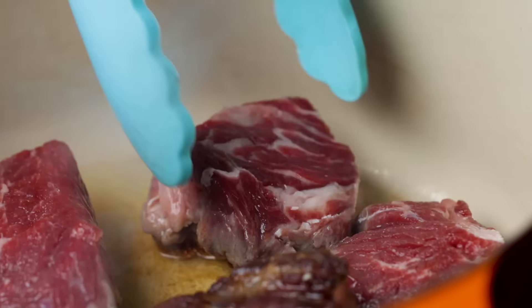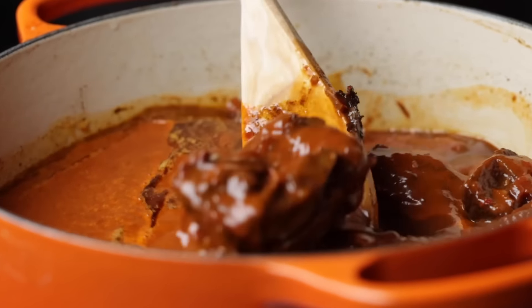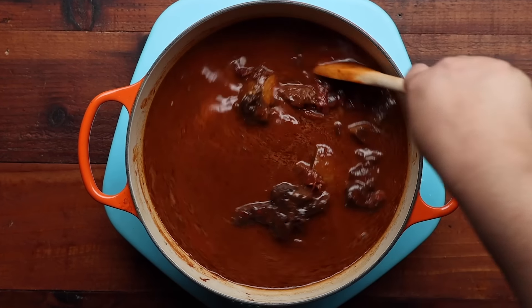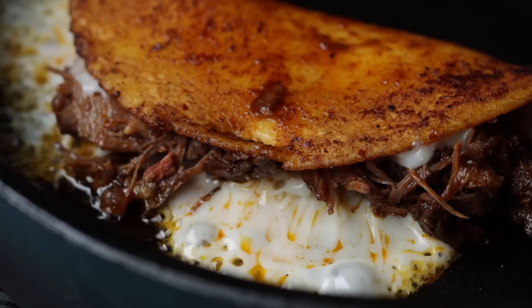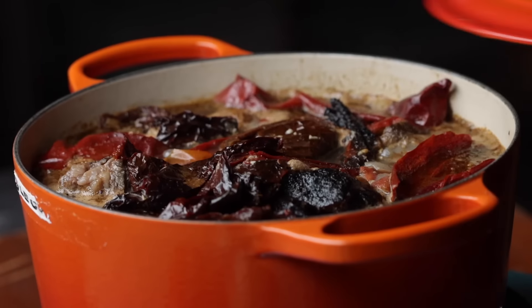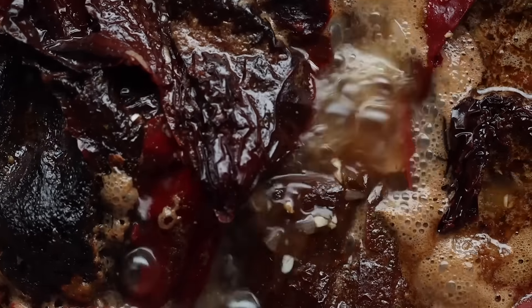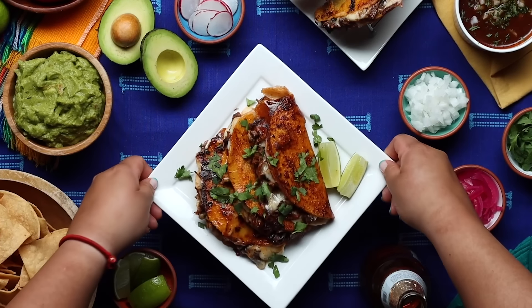Birria may be new to some of you, but this dish has been around for decades. The juicy, slow-cooked meat stew is often served for special occasions, and you'll soon see why. It's truly a melt-in-your-mouth experience that honestly deserves its own holiday. Today we celebrate its evolution by not only showing you how to make delicious birria, but also how to serve it taco-style.